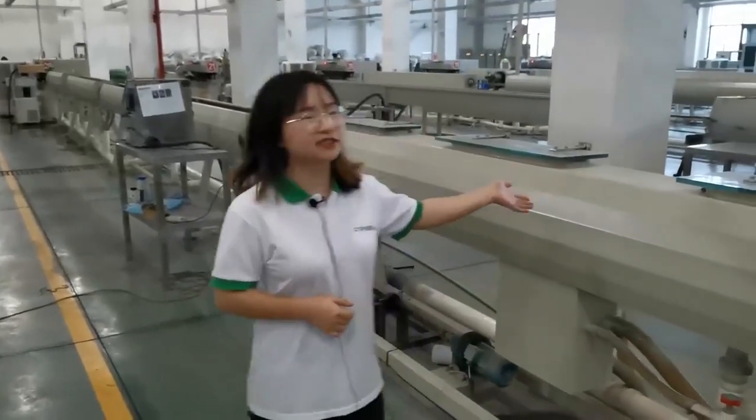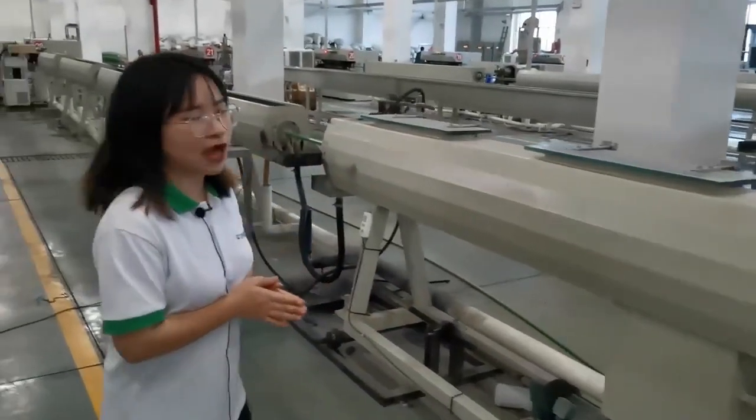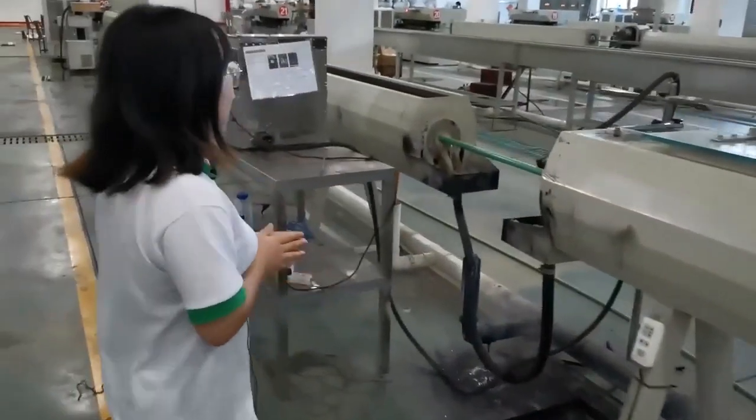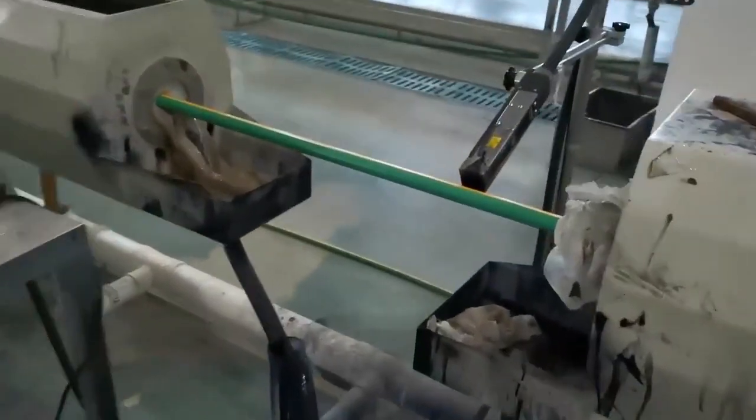Next we will go to the machine. We can look at this machine — it is now making our Even Plus PTR pipe. We can look at here the pipe, Even Plus.